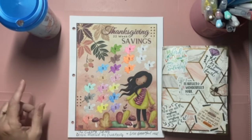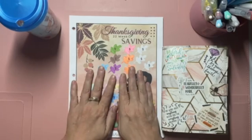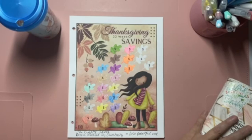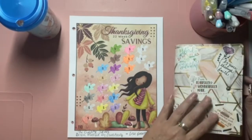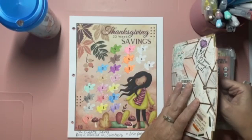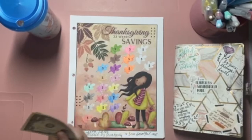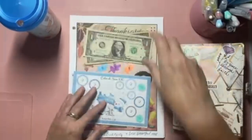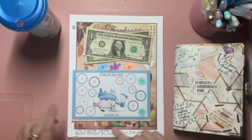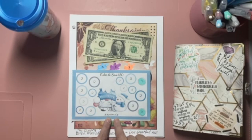So let's talk about some savings challenges. I am getting so close to being done with some of these challenges, which is amazing, and I can't wait to finish them. But first we need to start off with this free savings challenge from a collaboration — this one is from Budget Better Life.